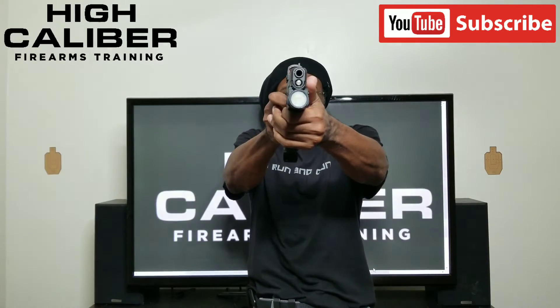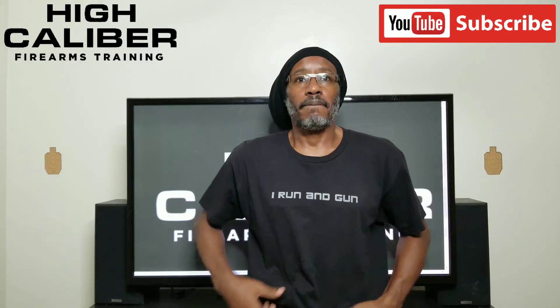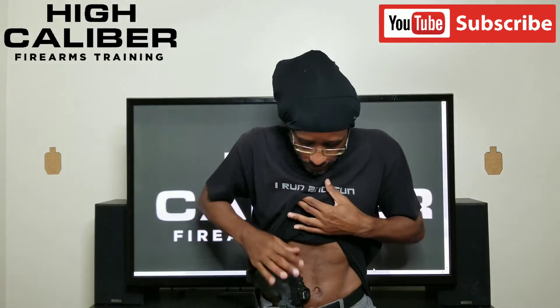Let's do some more. That would not have worked — 4.6. 1.3. 1.3 — there we go, down the middle. Focus on gripping the gun harder. 1.1 — when I do that there's a huge difference. Grip. 1.1 — alpha. That may have been my fastest alpha tonight.